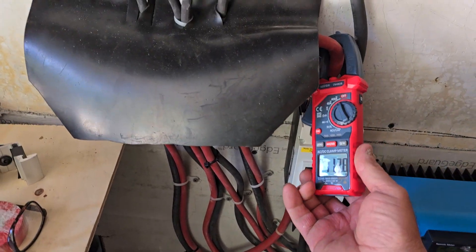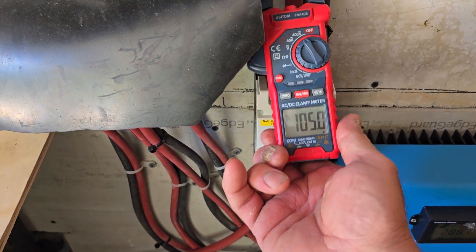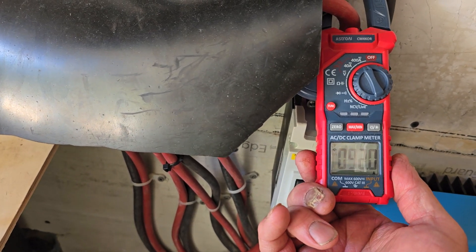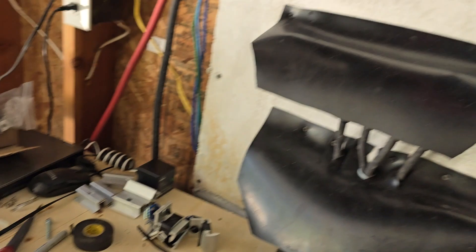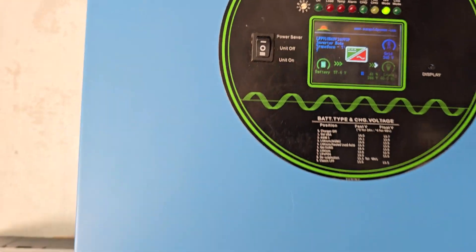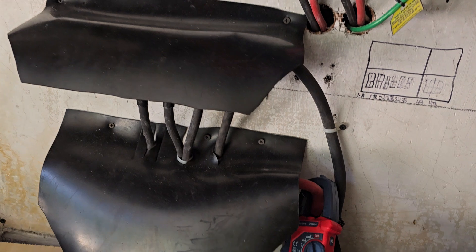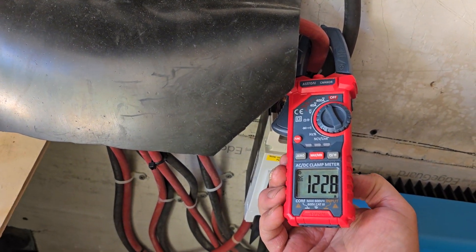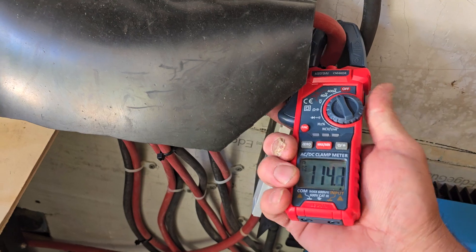The charge controllers right now are putting out 110 amps DC power — they're all over because they're trying to keep these batteries charged while we have a draw of 40. We're drawing about 8,000 watts out of our house right now with pumps and everything going. These charge controllers are pumping out 122 amps DC power.